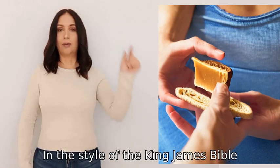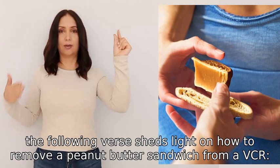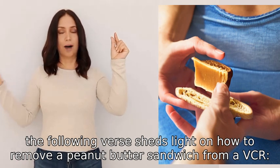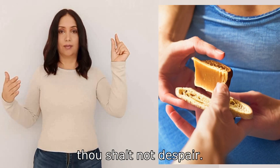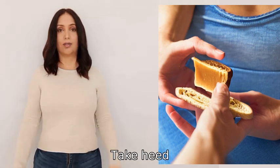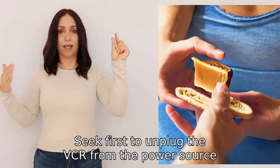In the style of the King James Bible, the following verse sheds light on how to remove a peanut butter sandwich from a VCR. And lo, if thou findest a peanut butter sandwich lodged within the depths of thy VCR, thou shalt not despair. Take heed, for the path to salvation lies before thee.